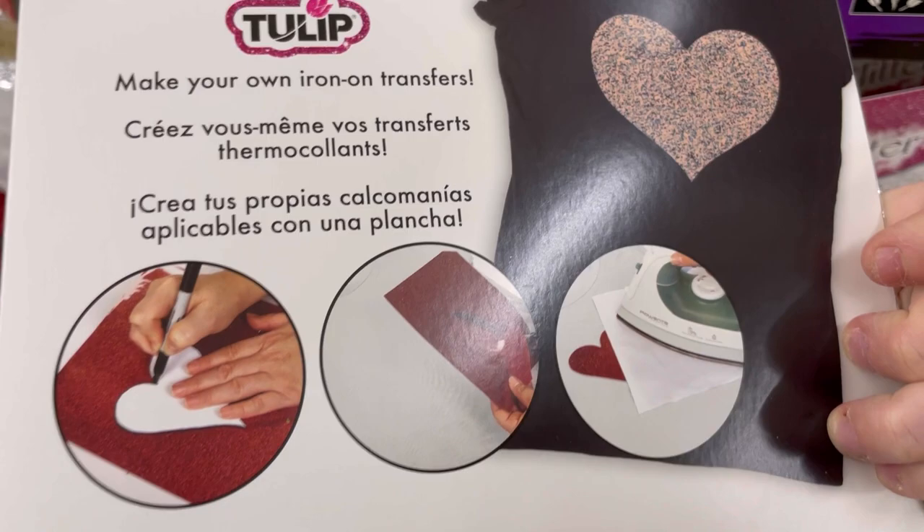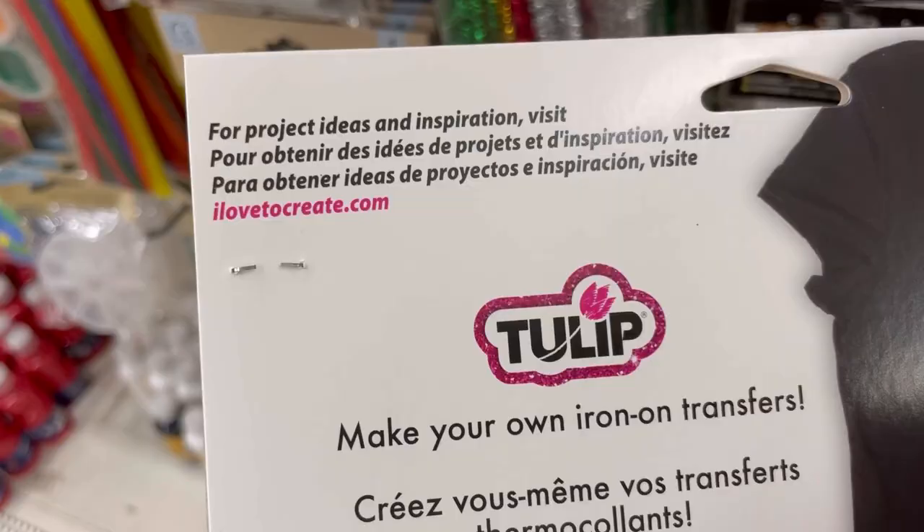I went with a few of the other branded items I found today. This one works with most paper punches and die machines. I love 'ilovetocreate.com' — I'm going to have to check that website out.